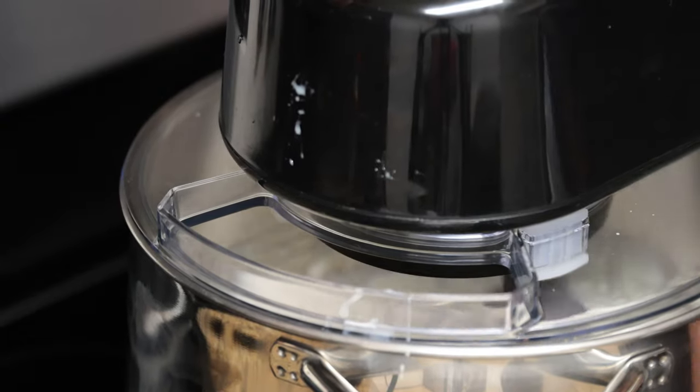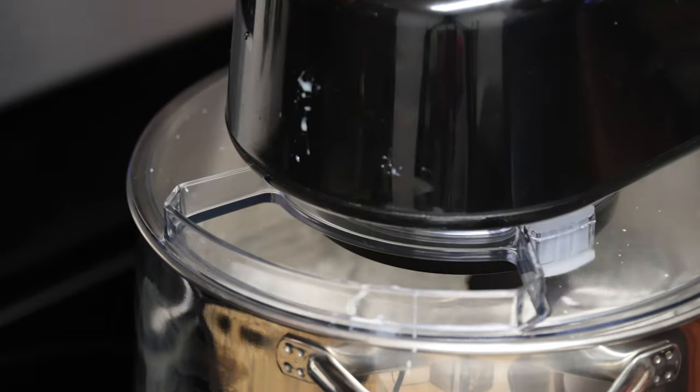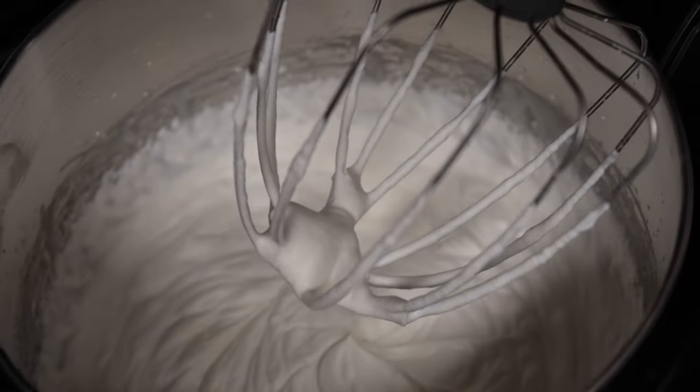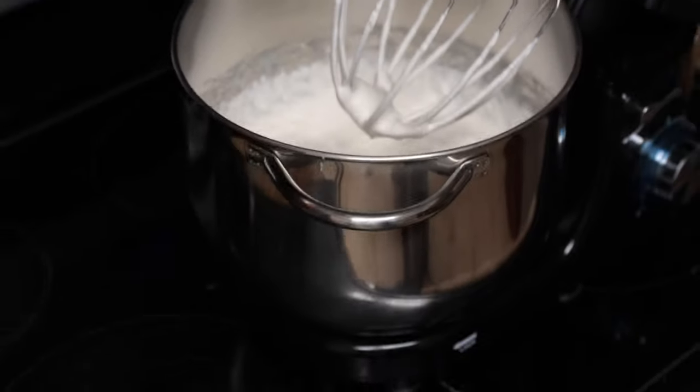Turn up your speed to maximum and let it spin until you start to get nice peaks. Then go ahead and turn it off. Here's a look at what it should start to look like. Once you get this consistency, you're going to get your raisins out.